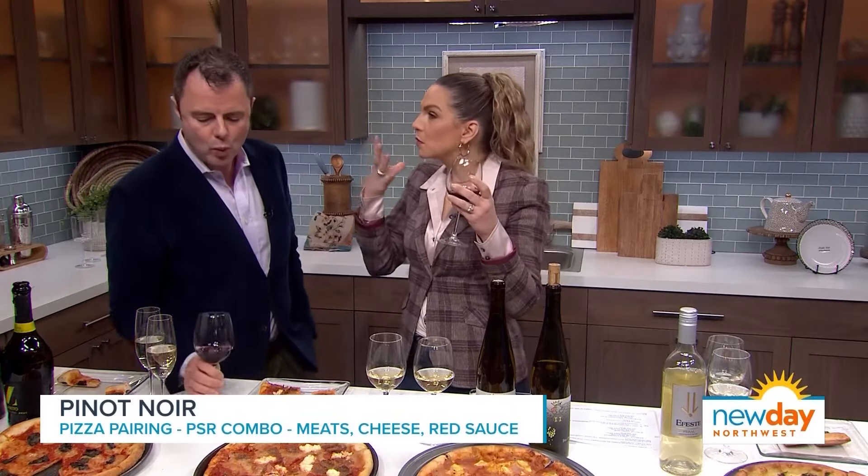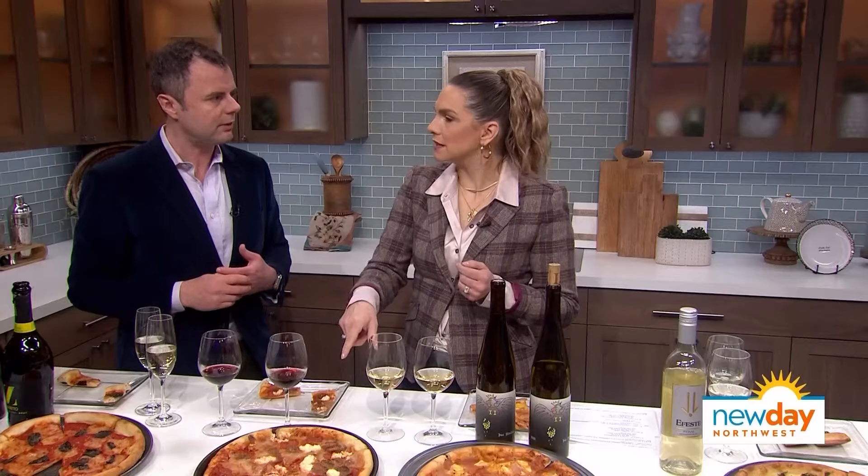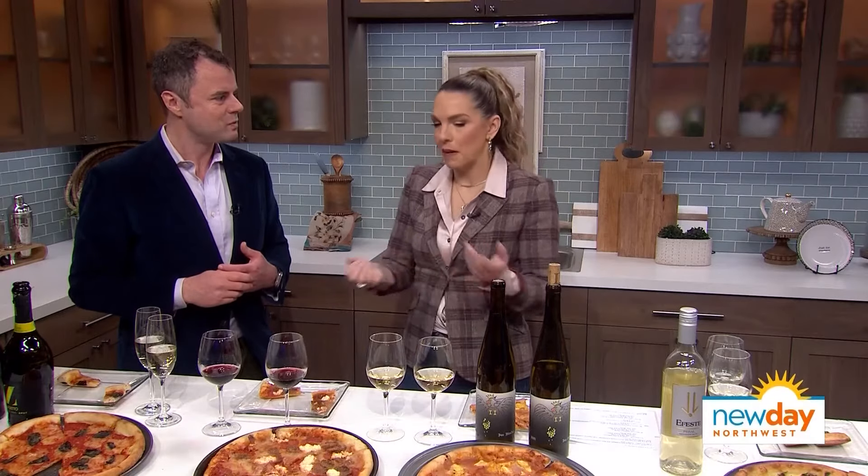That really does explode in flavor. You have a lot of dark red and black fruits here — cranberry, plum, cherry. All those things help reinforce the tomato in the sauce, because tomato is technically a fruit. You get some of those fruity characteristics off of it. It's literally delicious. I've had Pinot Noir with a pepperoni pizza before, but I don't think I would appreciate it as much as I do with you today.